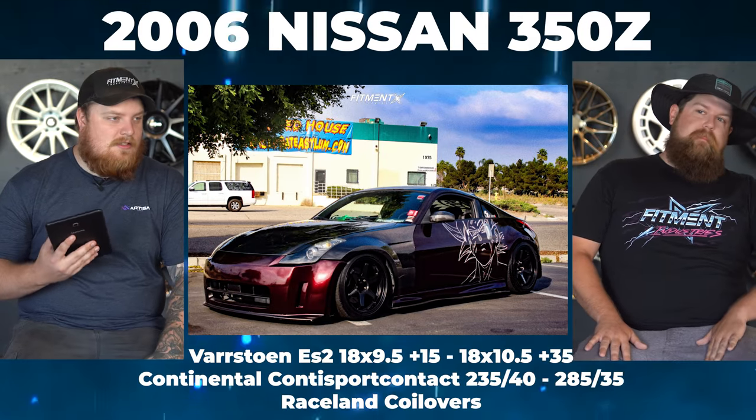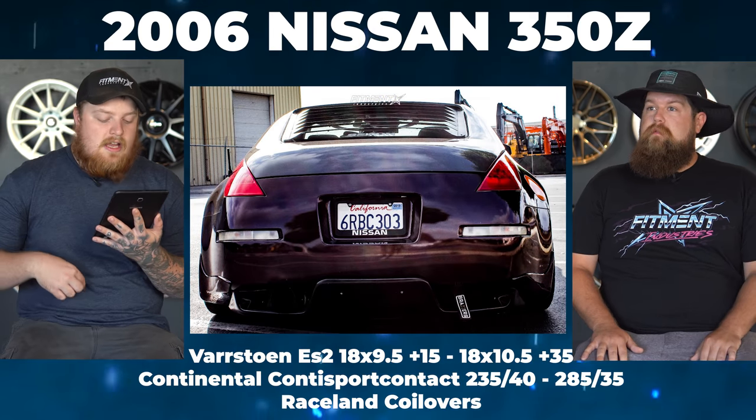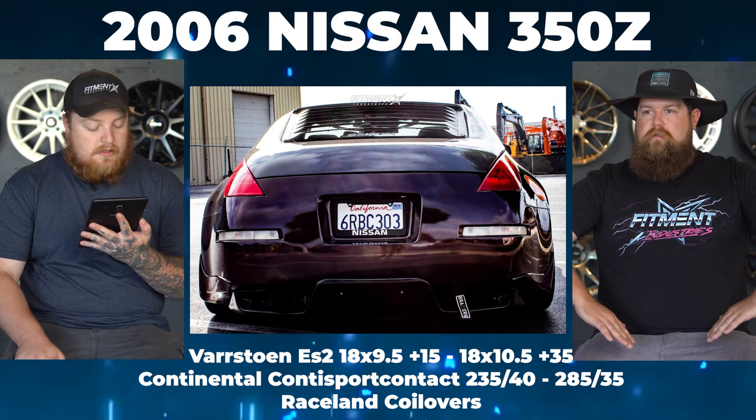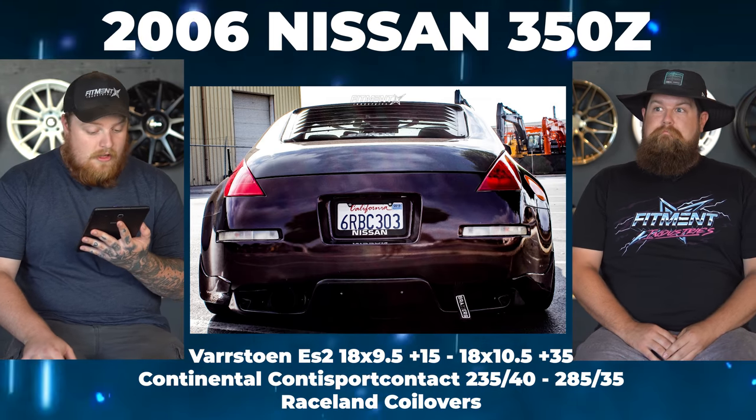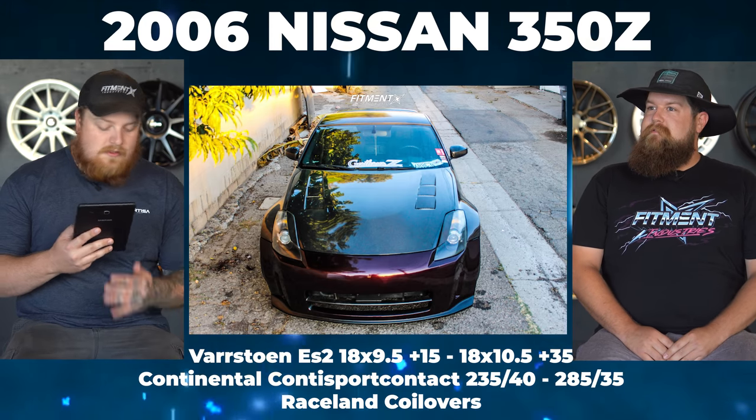Moving forward. We have a 2006 Nissan 350Z on some Varsto ES2s — 18 by 9.5 plus 15 in the front, and 18 by 10.5 plus 35 in the rear. For tires, we have Continental ContiSportContact: 235/40 front, 285/35 rear. Hell yeah! And then it's on some Raceland coilovers. We have no IG — so if you know whose this is, tag them in the comments. No rubbing, no scrubbing. The fenders are rolled. Saibon carbon fenders give plus 10mm in the front, a hood and hatch. Then a Tomei exhaust, Raceland coils, a version one Nismo bumper and rear diffuser. And Goku on the side — so that's cool.